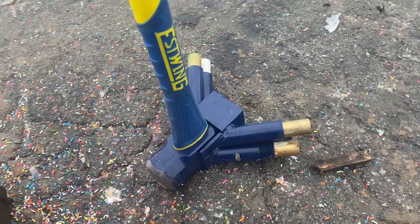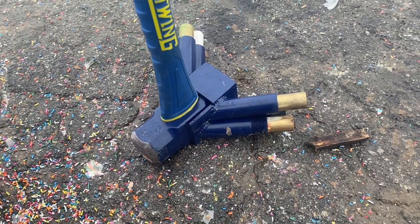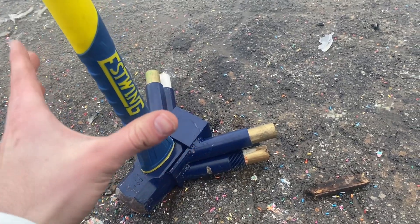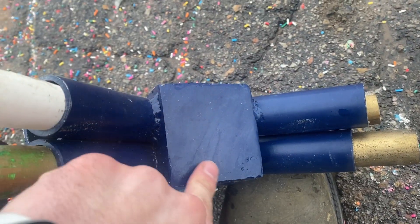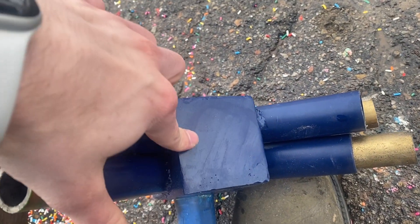The hammer is still functional, unlike most of our projects. Leave some comments about the things you want us to smash with this hammer, and who knows, I might just make a massive rocket and put it right there. We made a very similar video where we made the world's heaviest hammer — click here to check that out, or if you want to see us make the world's heaviest baseball, click here.